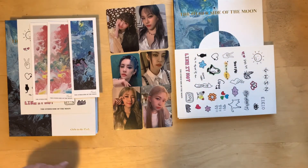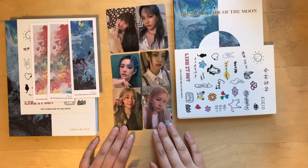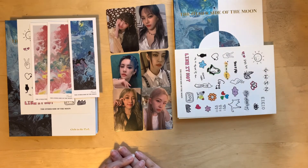That is my unboxing of GWSN's The Other Side of the Moon. I hope that they can get lots of continued support during this comeback, especially since they finally have all of their members again. I've been very excited to have music from them once again. I will be posting the non-Mia cards for trade to hopefully get the other two girls that I collect. That'll be it for today — I hope everyone is doing great, and I will catch you in the next video. Bye!